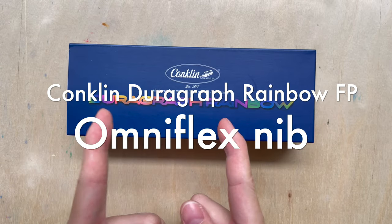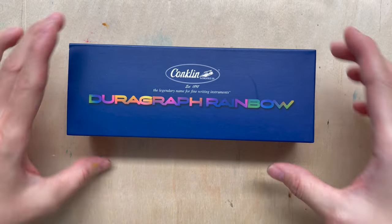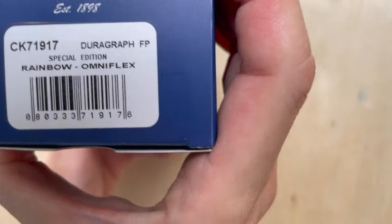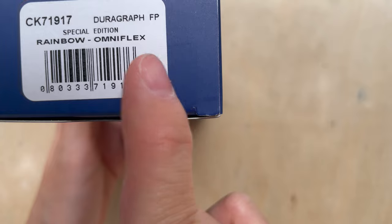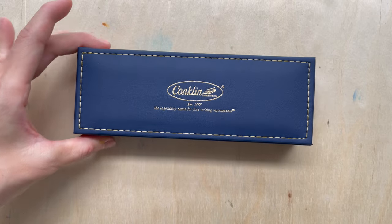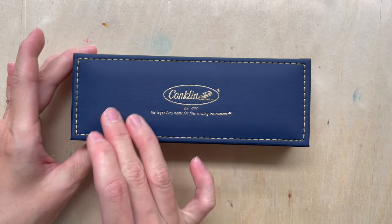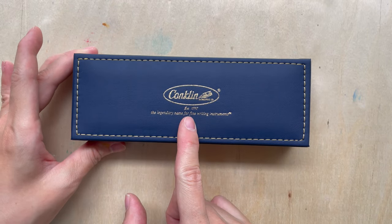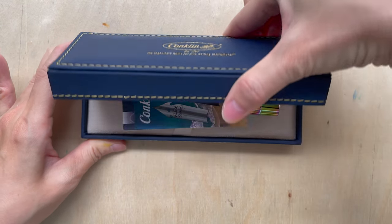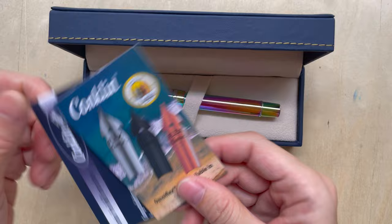This is the Conklin Duragraph Rainbow — it's a special edition pen. It says the Rainbow Omniflex, special edition from Conklin. Conklin is a pen maker in the States, established in 1898.